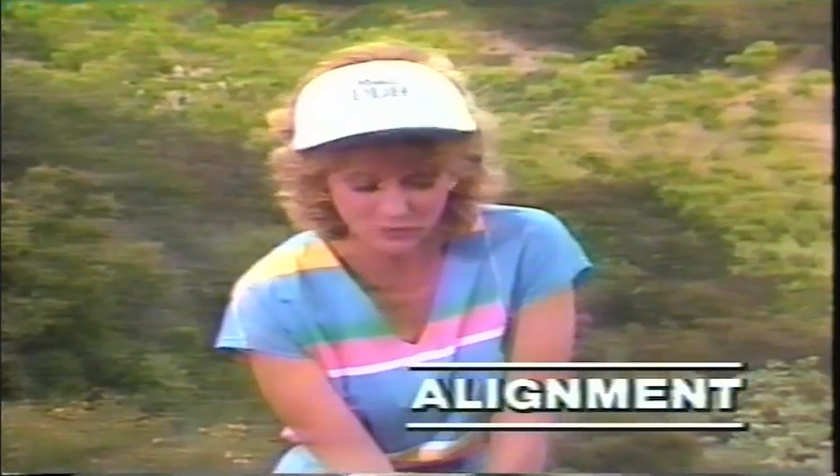Let's go over the important things one more time. Set your club first. Set your feet, hips, and shoulders parallel to the line that you want the ball to go. Take it straight back the first 12 inches. Then begin a wrist cock at waist high. Take a full shoulder turn, making sure your back is to the target. At the top of the backswing, your weight should be mostly on your right side. Key your downswing by pushing off with your right foot onto the left side. Hold your follow through and make sure that all your weight is on the left side.